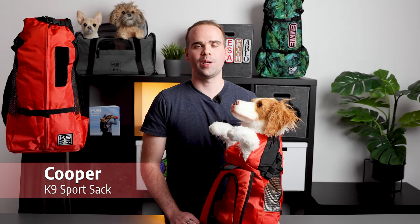Hey everyone, my name is Cooper and today we're going to be talking about the K9 Sports Sack Trainer. Of the six different models that we currently offer, this is our entry-level, most affordable carrier.